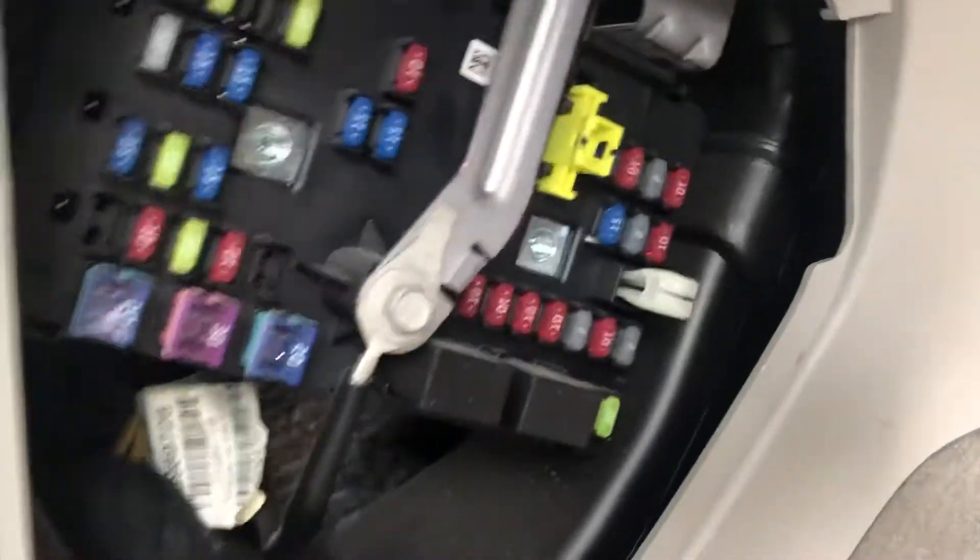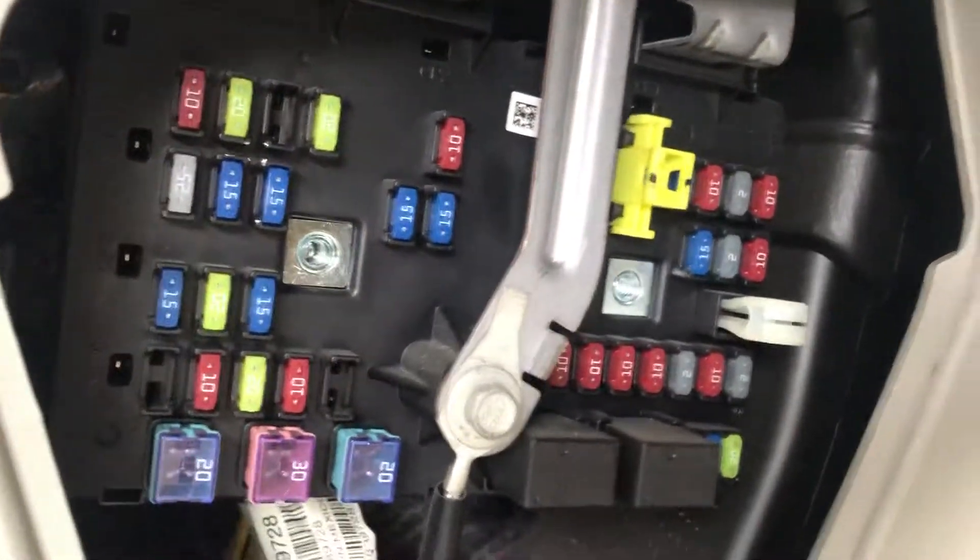Here are the fuses, and here's the cover.